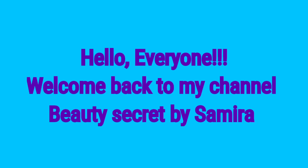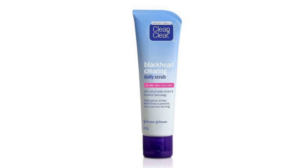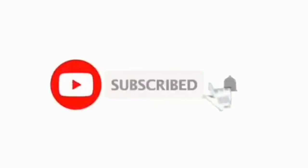Hello everyone, welcome back to my channel Beauty Secret Based Samira. How are you today? I am very excited to enjoy this video. So today I am going to show you a scrub review. This is Clean and Clear Blackhead Clearing Daily Scrub. This scrub is very helpful for the skin and I am going to share the full details in this video.